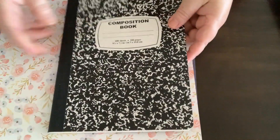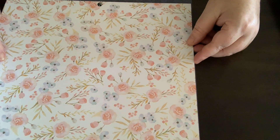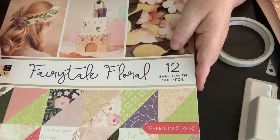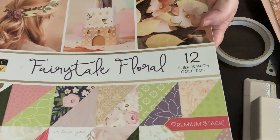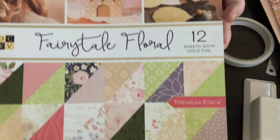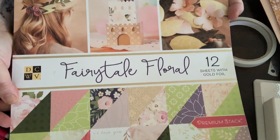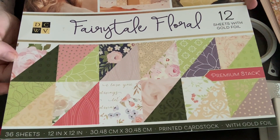We're basically just going to cover these and make them look a little bit prettier than they are. I'm using some regular scrapbooking paper and we're going to be using two coordinating colors — one to cover the spine of the book and the other to cover the front and back. The pages I'm using are from this fairy tale flora scrapbooking pad that I picked up from Spotlight.